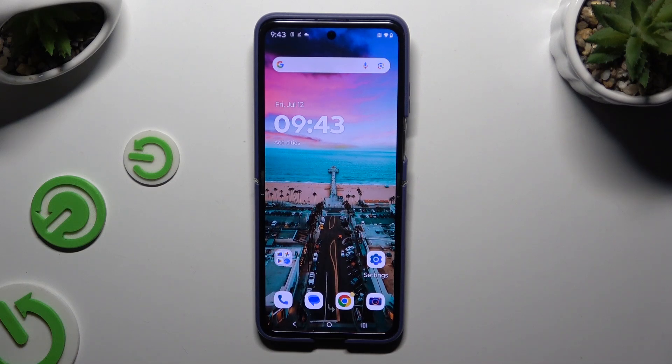In front of me is Motorola RAZR 50 Ultra and today I would like to show you how you can connect it using Bluetooth.